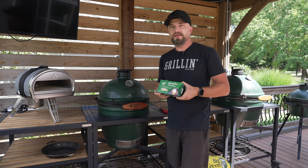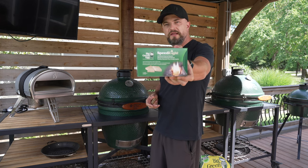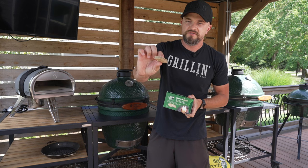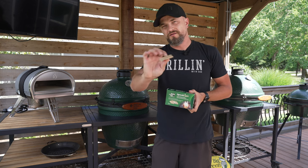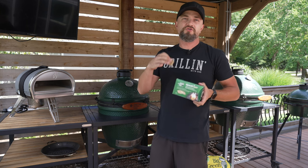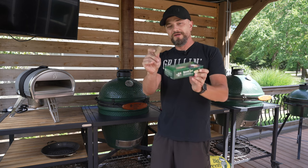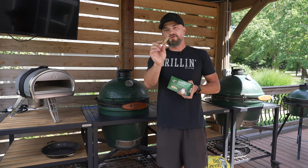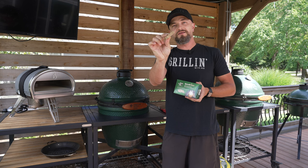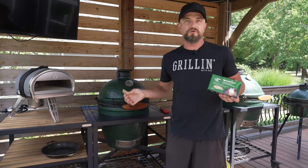Starting the Big Green Egg is also very easy. I like to use these natural speed light cubes — basically wax-coated paper. Don't use lighter fluid or charcoal starter fluid; it'll make your food taste like gasoline. You basically fill up the Big Green Egg with the coals, drop a couple of these cubes in, light them, and give it 10-15 minutes and your grill's ready to go.